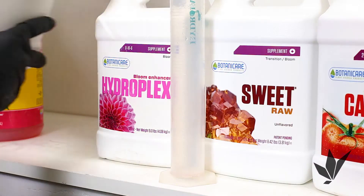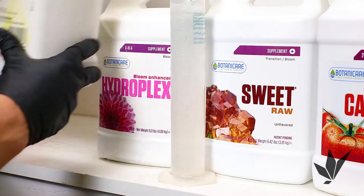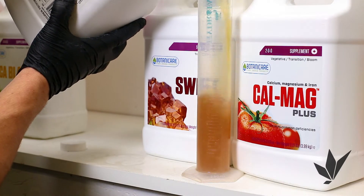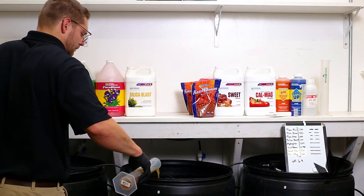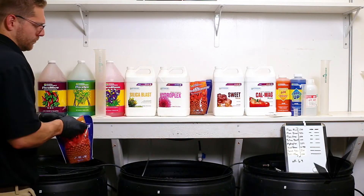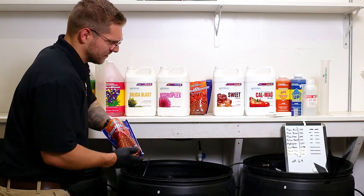Silica Blast is a product that helps build tissue strength and battle environmental stresses. HydroPlex is a product containing a complex mixture of phosphorus, potassium and magnesium to help enhance blooms and increase yields. Cool Bloom is a nutrient used late in the flower stage to help increase yields and produce massive flowers.